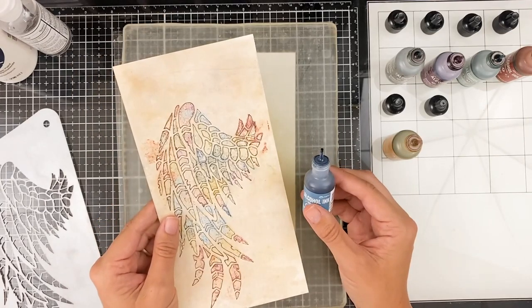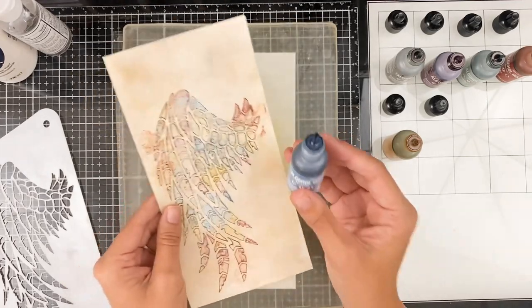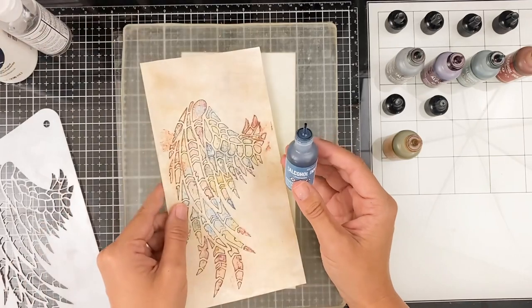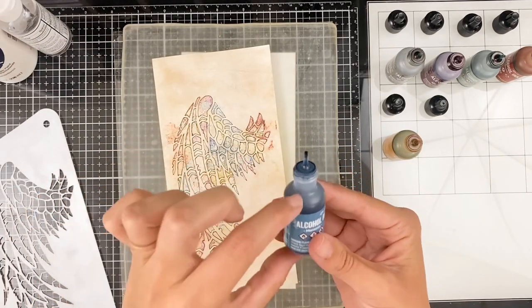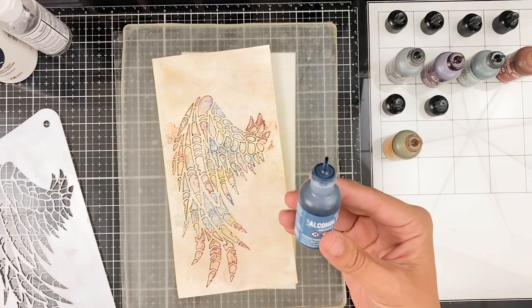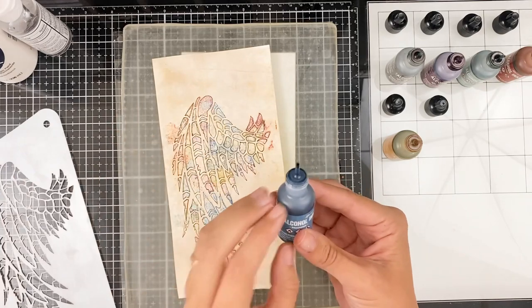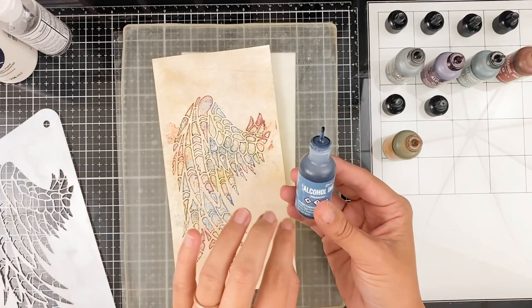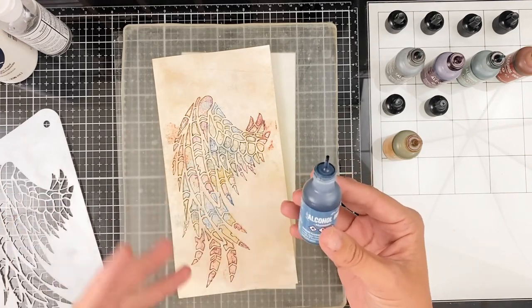I did see a question on one of my recent videos: can you use alcohol inks in your Bible? No, do not use these in your Bible directly on the page. It's basically the ink that's in a Sharpie marker in a bottle — you will have ink that will go through like a hundred pages if you put this directly on the paper in your Bible. So don't do that. I use these on other pieces and then insert them into my Bible or project that I'm working on.